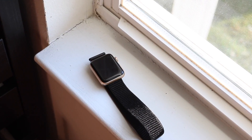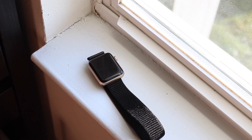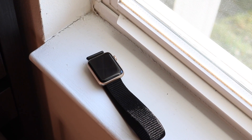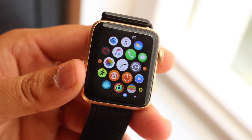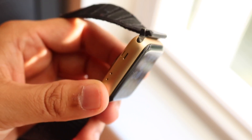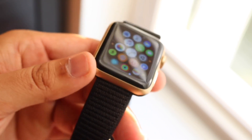This Apple Watch came in two different sizes: the 38 millimeter and the 42 millimeter. I had the bigger model, but they were pretty much the same thing and performed the same. My favorite thing about the Apple Watch Series 2 was just how good it felt in the hand.